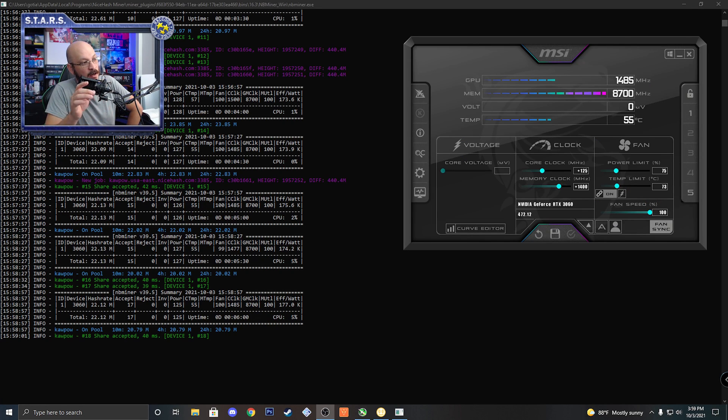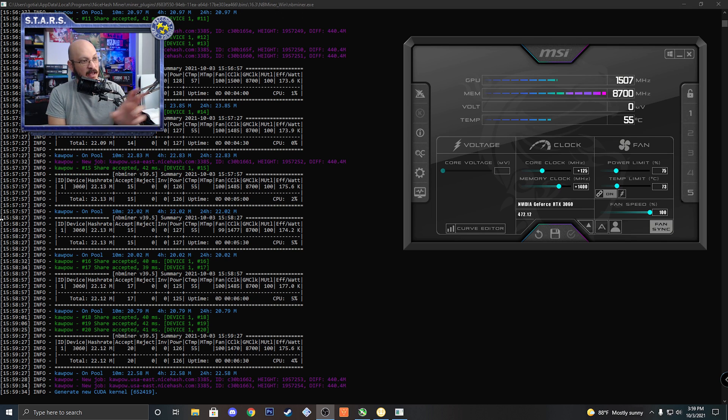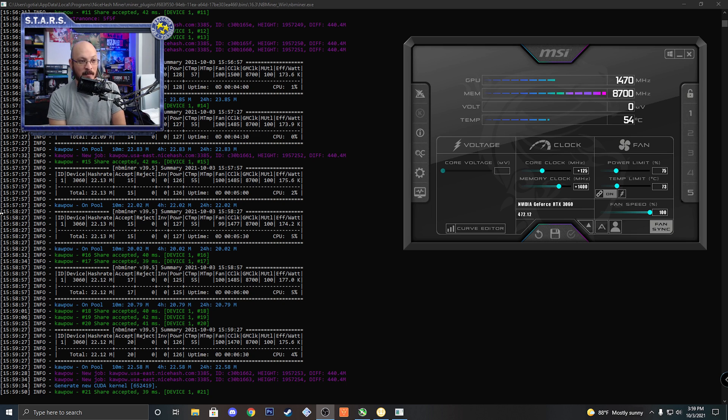Alright, so I have it mining on Kapow — Ravencoin right now. At 100% fan speed, before the thermals, with the same overclock settings — 75 for the power limit, core clock 125, memory clock 1400 — it was running at 62C. Now it's running anywhere between 54 and 55C at 100% fan speed. So we were able to drop it about 7C. That's not bad.